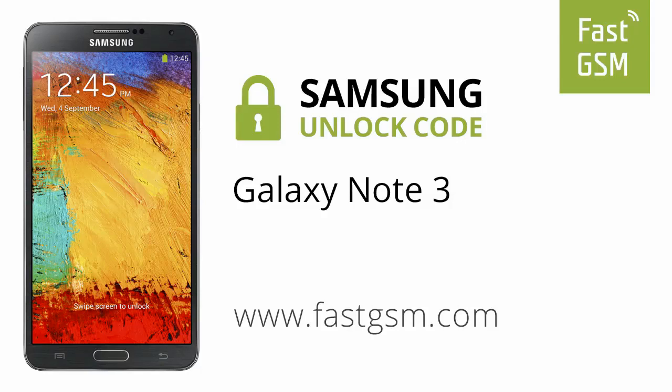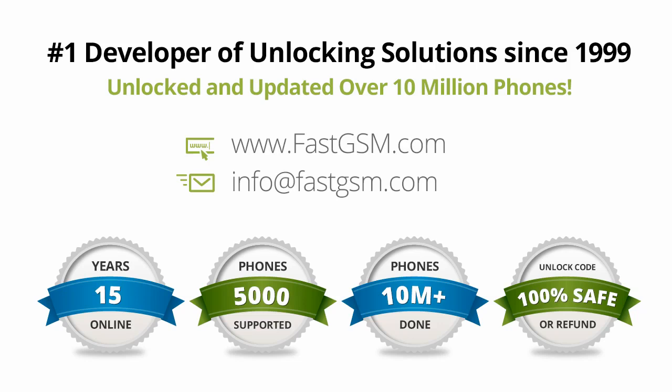Hi, today we're unlocking the Samsung Galaxy Note 3 by unlock code. This user-friendly service can be purchased at FastGSM.com, the number one unlocking solutions developer.